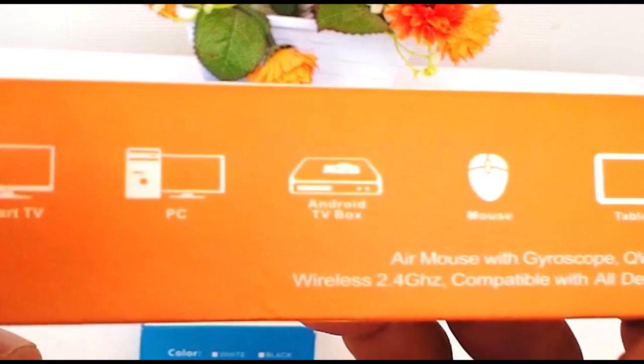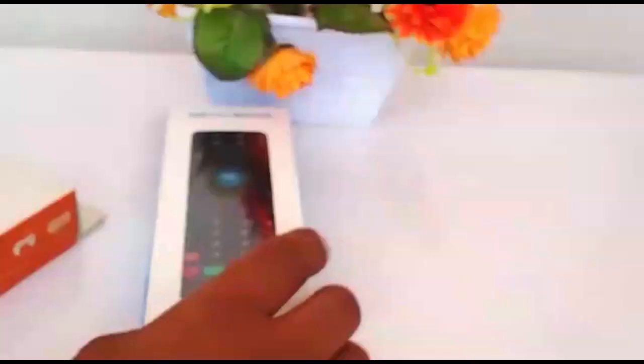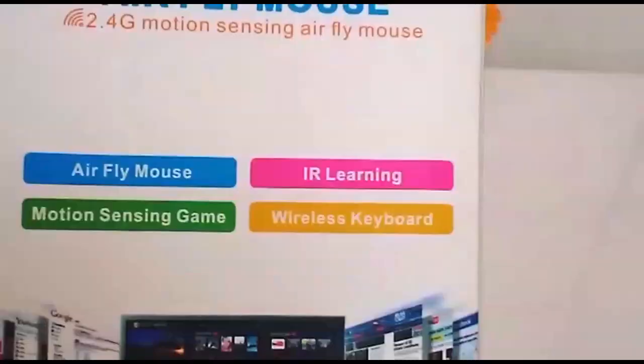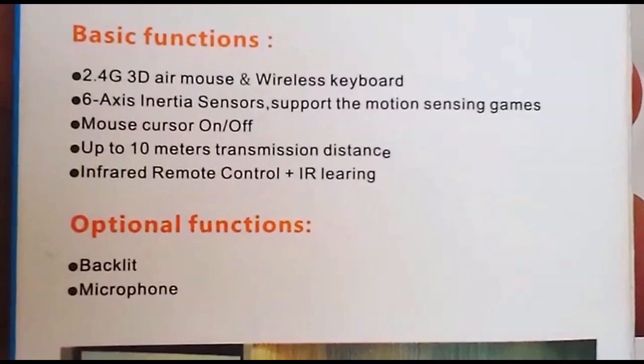This product is known as Mini Square and can be used with smart TV, PC, Android TV box, and tablets. The remote control is best for lectures, presentations, and home theaters. This is the MX3 Pro hybrid wireless air mouse and keyboard remote controller. It brings an IR learning feature, meaning you can customize function keys, and it looks quite similar to an ordinary remote.